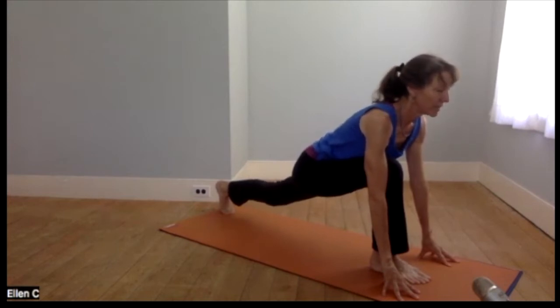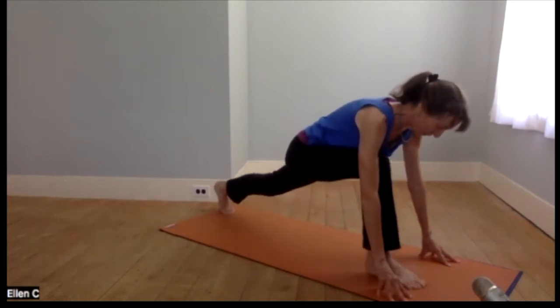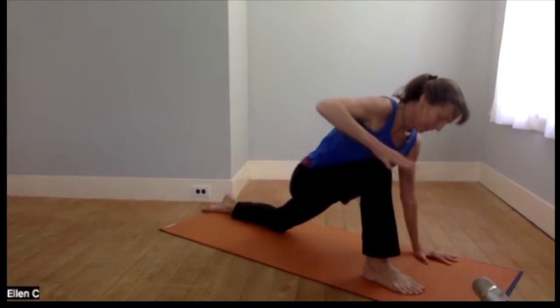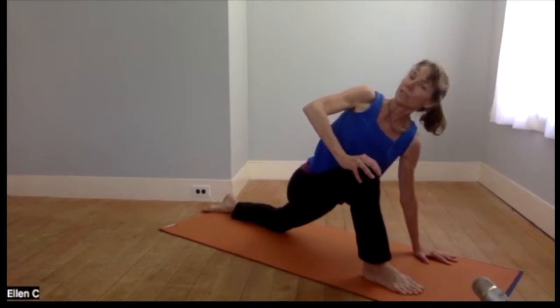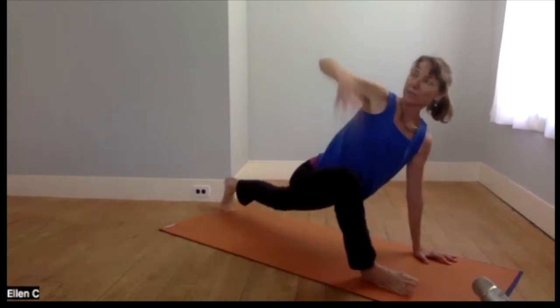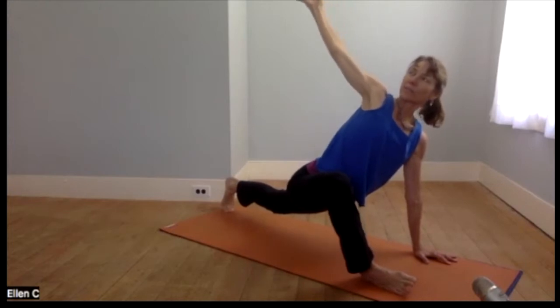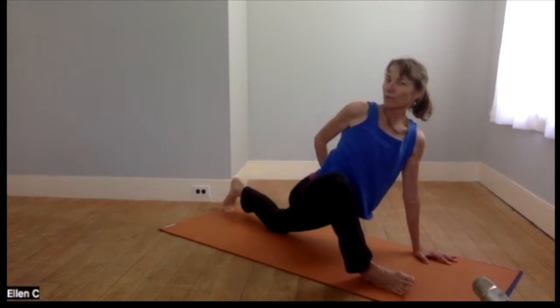Elongate and breathe and stretch. Then a variation I like quite a bit — wiggling the right foot out, maybe bringing the left knee down to start. Plant the left hand and rotate to the right. You can stay just like this, take the right knee out a little bit, or lift off of your back knee — I think that stretches a little more in the hips. Lift the right arm and just play around — you can wrap the arm around behind your back or put the hand to your thigh.